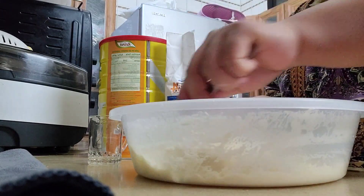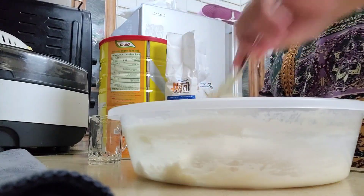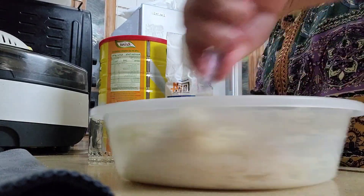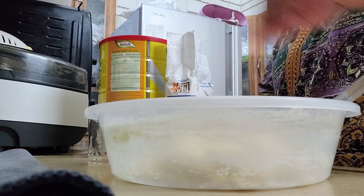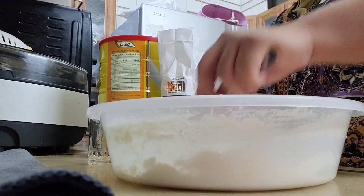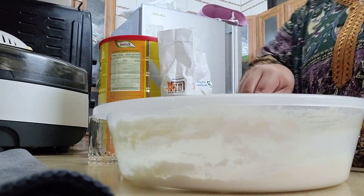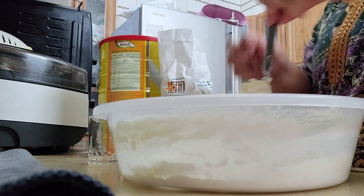We just add flour until it's no longer sticky in texture — that's what we're looking for in our pizza dough. It should not stick to our hands or the spoon we're using. I'll knead it by hand to really mix the flour and the ingredients. Just a little flour at a time. I think it's about one and a half water glasses of flour to add.